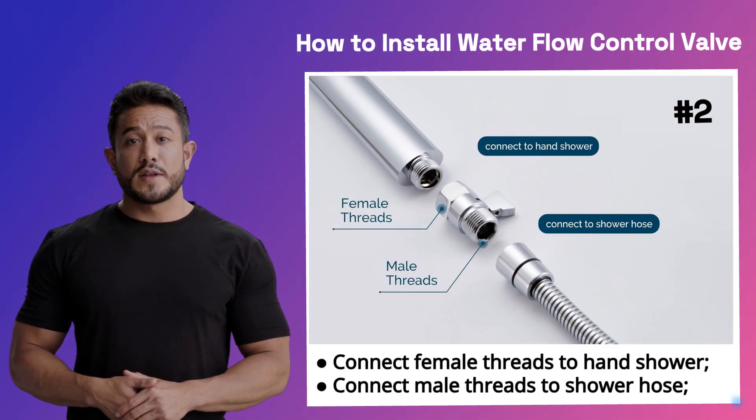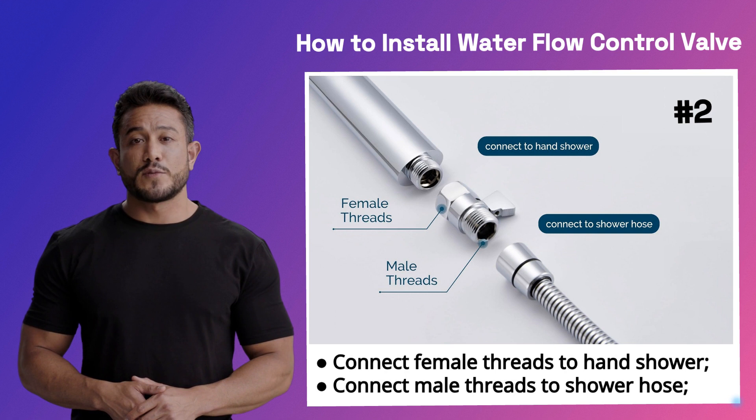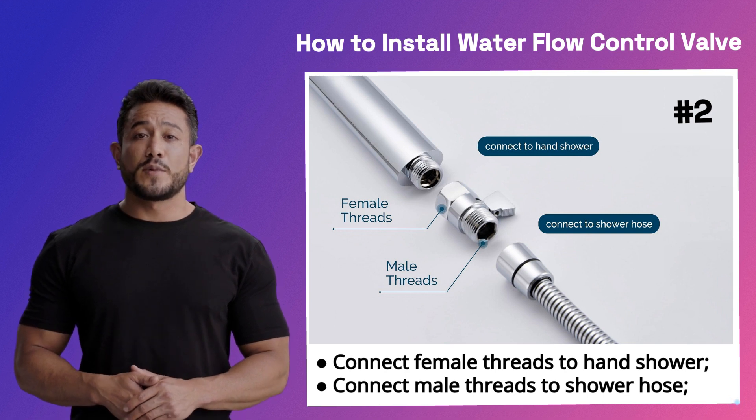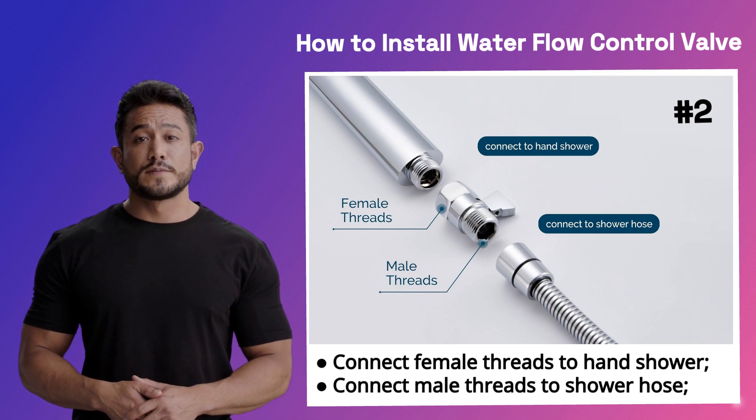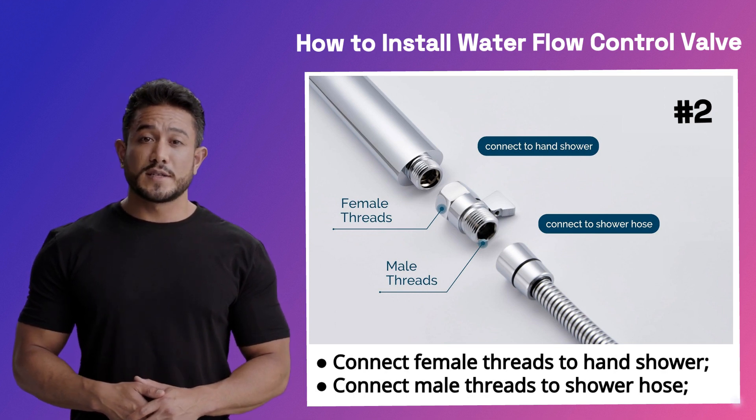Second, let's learn how to install the water flow control valve regulator. The installation process is very simple and does not require professional tools or skills. You can easily install it into any type of shower head.